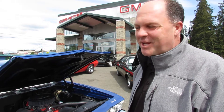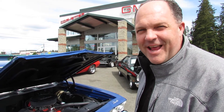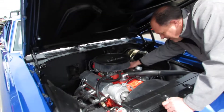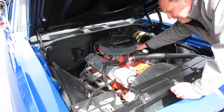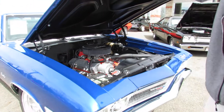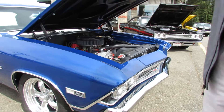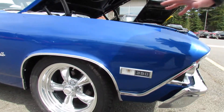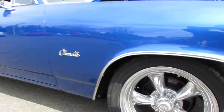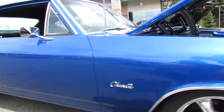Hi, my name is Randy from Seaview GMC Buick. I want to show you a 68 Chevelle — small block, 4-speed, fresh 350, 30 over, beautiful paint and body. We've got 4-wheel disc brakes on this car, power steering, and power brakes.